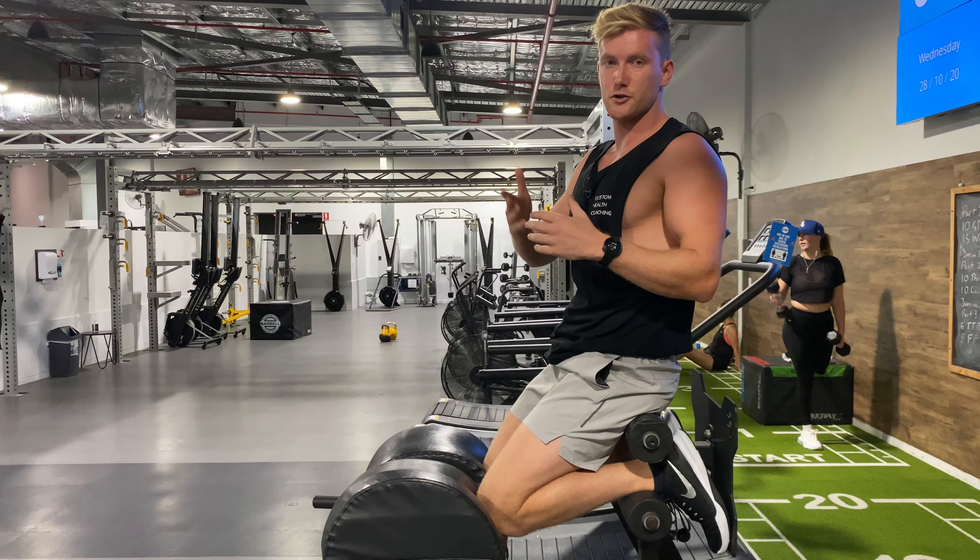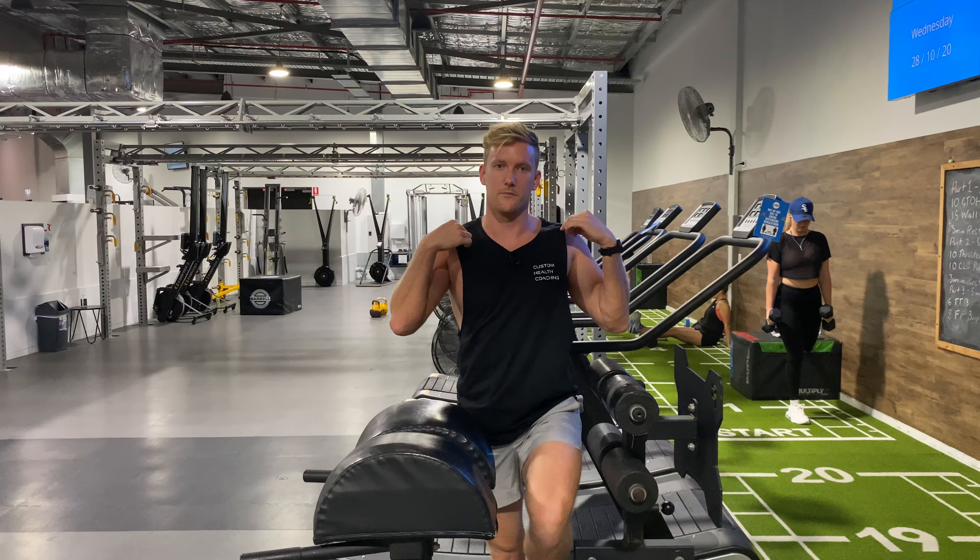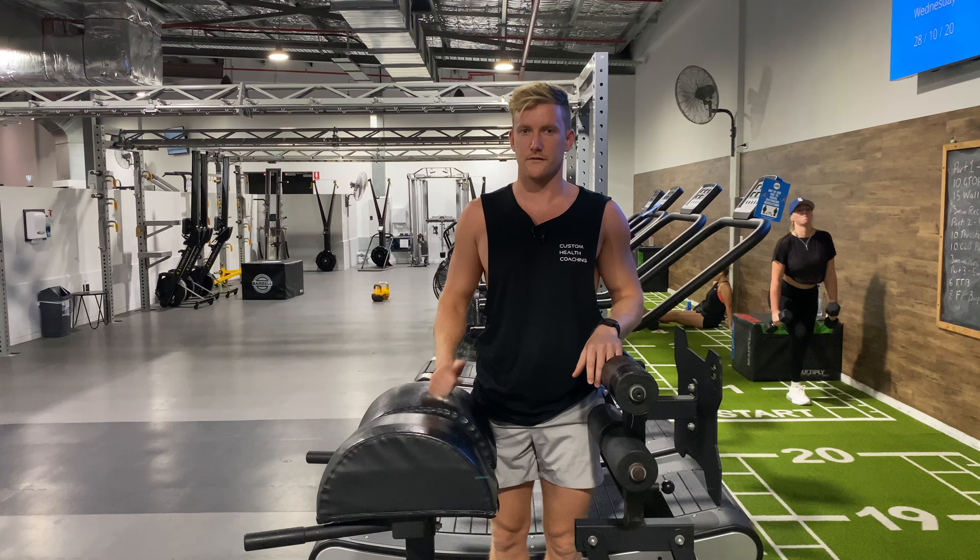That's a glute ham raise. As I said, you could keep a straight body position while doing that — that can be a way to progress and make it harder for yourself.